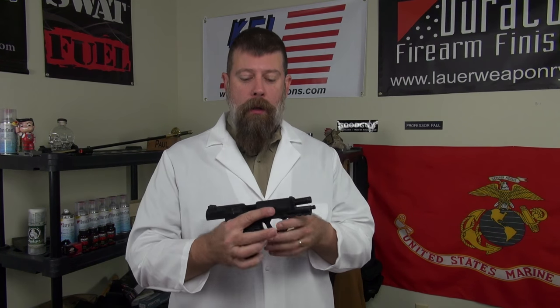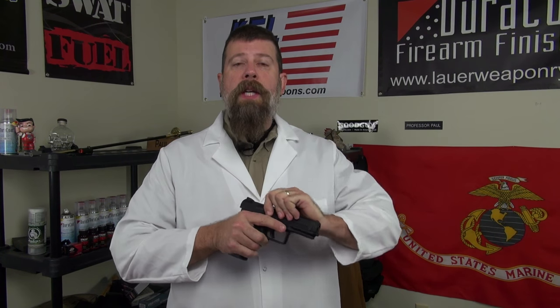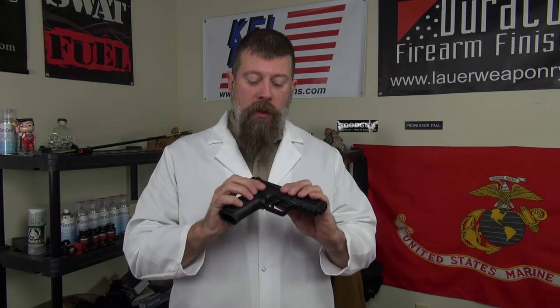So what did Century do? They said, "All right, stop crying — we're going to redesign the gun." They worked with a company in Turkey that is ISO 9000 certified; they make rocket engines and components for NATO. That company produced this gun, called the TP9 SA, or single action.